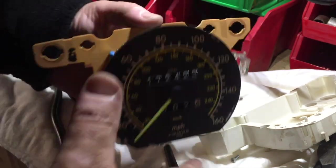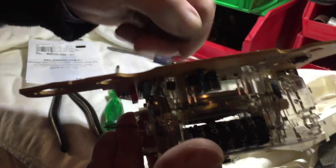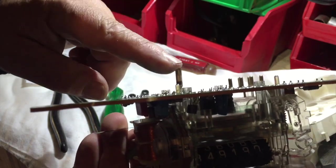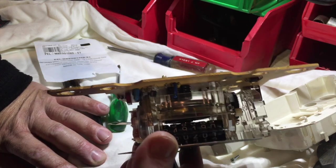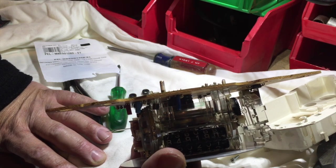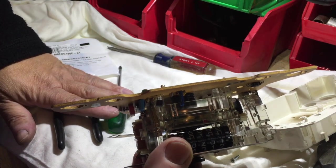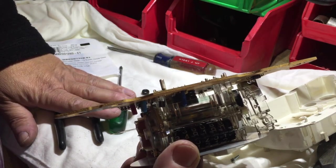If there is no speed indication at all, it's usually that big center pin right here that gets voltage and the signal down from the transmission. One of two things: either you are not getting that signal from the transmitter down in the transmission, or this unit itself is faulty.